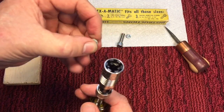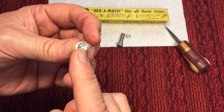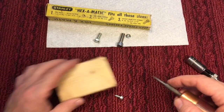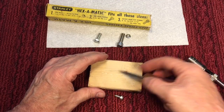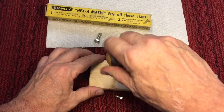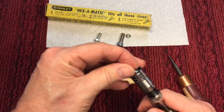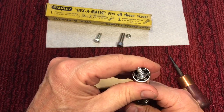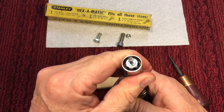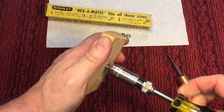Now let's see — you remember these old sheet metal screws? A lot of them didn't have slots in them. These are the newer type that have the slot, but a lot didn't, especially for radio work. So we'll take a piece of wood here, put a starting hole in it with an awl, and we'll put it in and see if we can get this started. We'll close it around here and just leave it like that.